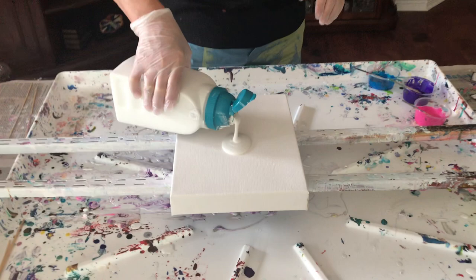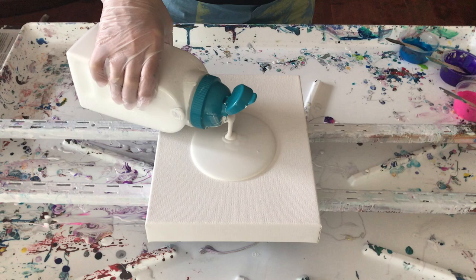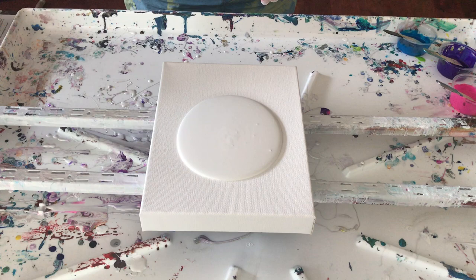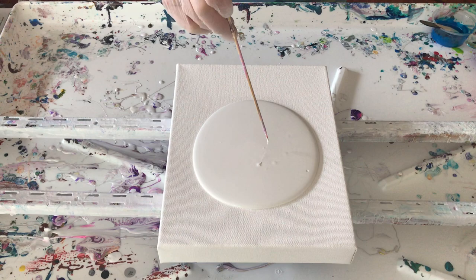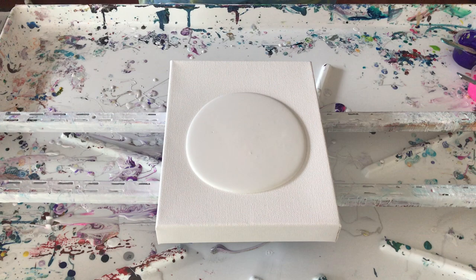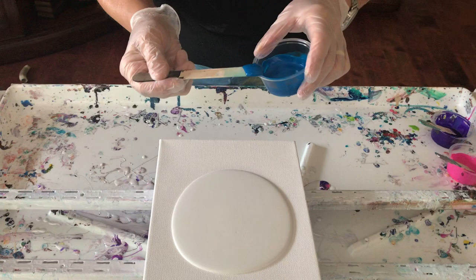I'm going to flood my canvas first — this is an 8 by 10. We're using plain house paint on that, and hopefully that's enough to stretch it. Got a lot of bubbles though — you know why? Because it was a new can. Okay, what do I want to start out with? I guess I'll go with my mystic blue, or whatever it is — it's greenish blue with the mystic blue pigment.